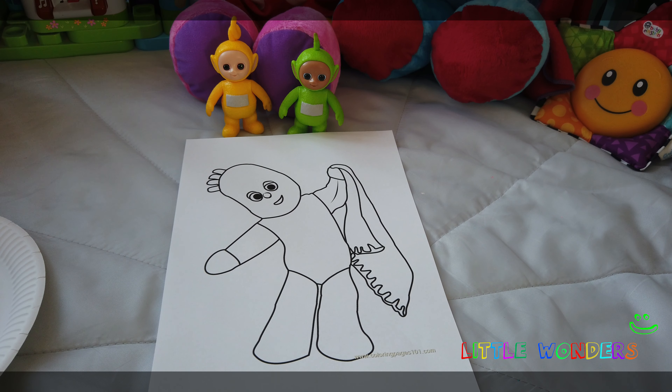What color is Iggle Piggle's blanket? Hmm, let's think. Lala says Iggle Piggle's blanket is red in color, so let's get some red color and paint his blanket.